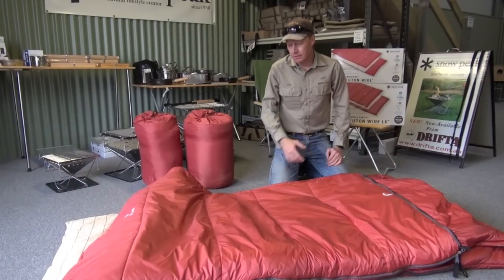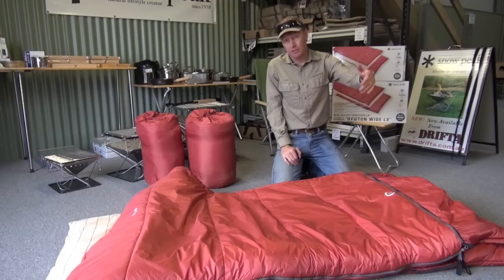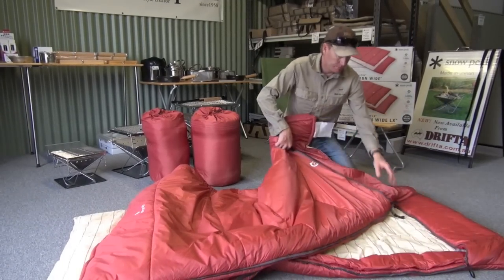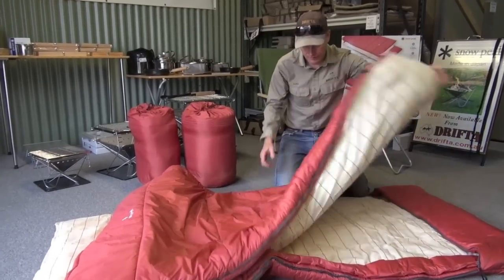Another good feature is that you can join two of these sleeping bags together. Either of these two, you can join them together, which makes a huge sleeping bag two metres by two metres. The zips are very good quality — there are three zips on the outside and they're easy to join together.